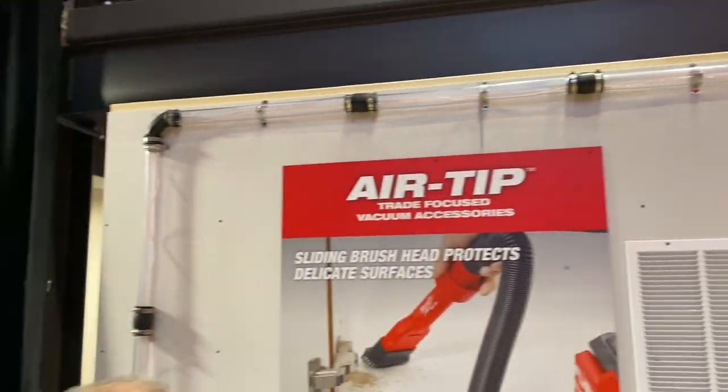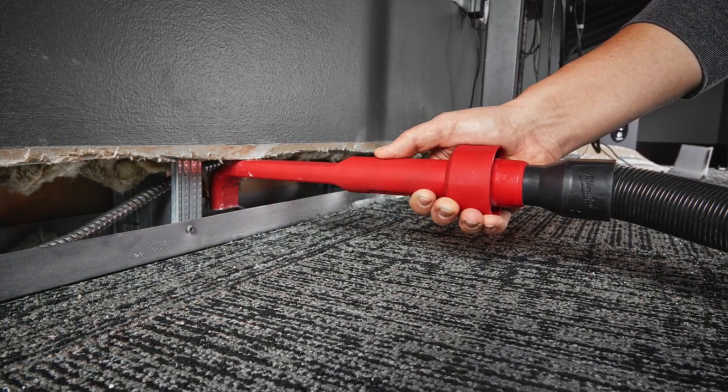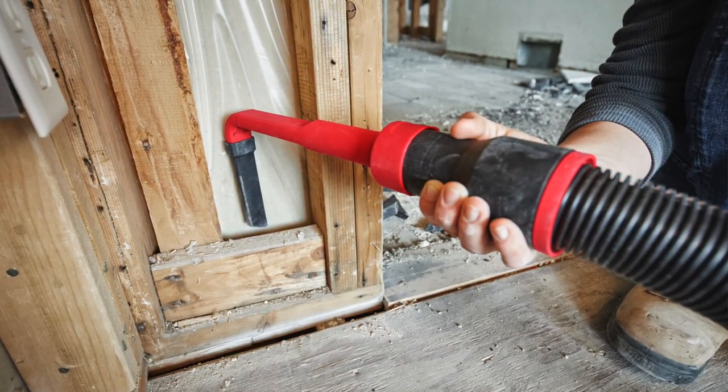There's also a four-in-one right angle cleaning tool at $24.99. The four-in-one accessory has four different interchangeable tips — a right angle, a short crevice tool, a bottom-opening brushed tip, and some long crevice-type tips. I wasn't really impressed with this accessory, as I felt I could accomplish most of that reach with some of the other air tip accessories. I also see myself losing those tips.